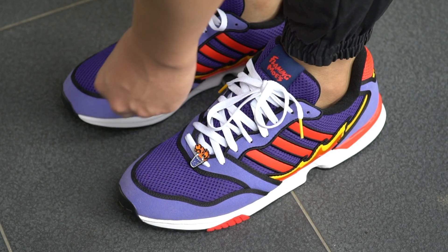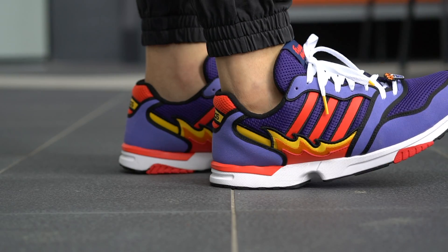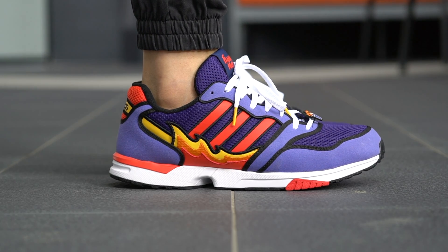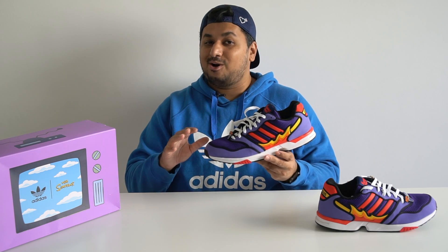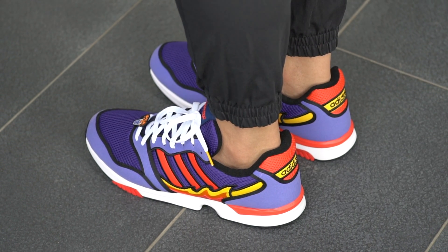Coming to comfort, the ZX1000 isn't really one of the most comfortable shoes out there, especially when you compare it to the likes of the Ultra Boost or other sneakers with more premium foam. It is decently comfortable and good enough for casual everyday wear, though there's really not too much going on from a cushioning standpoint. The foam midsole is not particularly soft, but it is stable and durable.